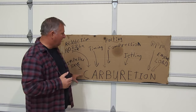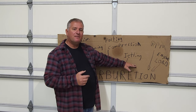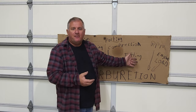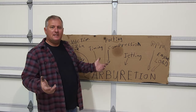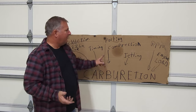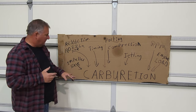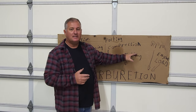When somebody asks for jetting on the forums, it upsets the people in the know — because you're asking for the third number of a combination lock. The number is 27 — what does that mean? It's just a number. You ask for one number, it doesn't matter; you're never going to open that lock anyway. That's what's hard for people to wrap their head around. When you start with all the variables and work through them, it will help you get your jetting set up right.